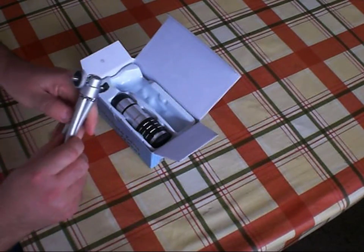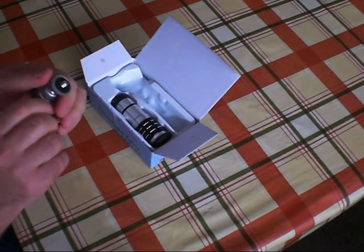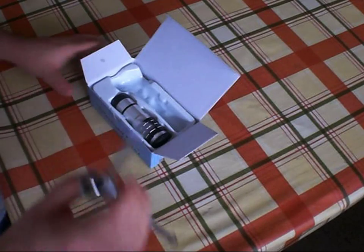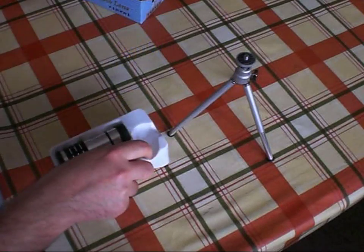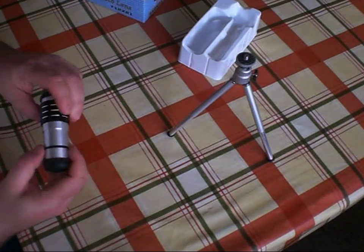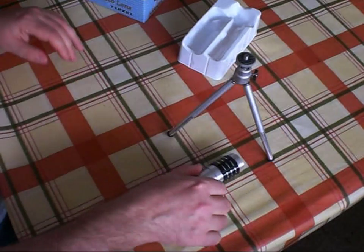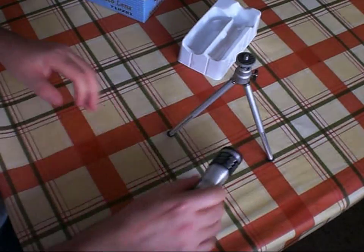So there's a mini tripod. This is very similar to the sort that I've actually seen in pound stores — in fact it may be identical. It's not very heavy and not very solid construction, but probably good enough for a smartphone. And there's the lens itself. It's actually made of aluminium, looks reasonably good quality — it's all metal construction, with rubber lens caps that protect the screw threads and the lens elements.